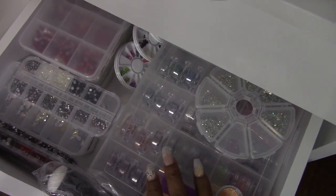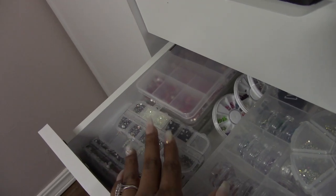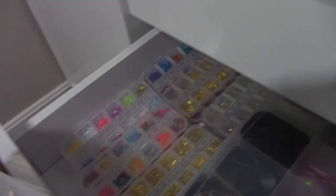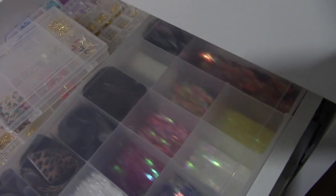Then we have butterfly snowflakes and other things to encapsulate, and of course rhinestones. I have these stamping plates from Young Nails — I'll just keep them in there — and it came with a little stamper. In this drawer we have miscellaneous things as well: 3D charms — I have quite a few of these — things in little containers, transfer foils, and some other stuff to encapsulate. These two drawers are empty because I don't have anything to put in them yet, but we will.